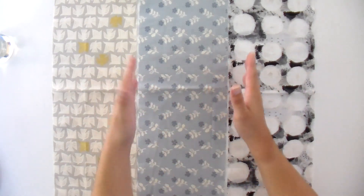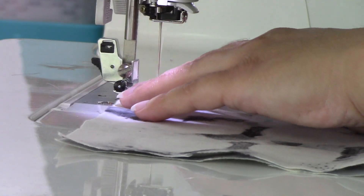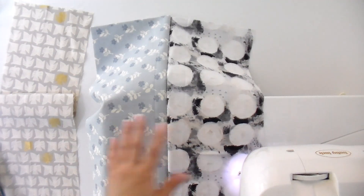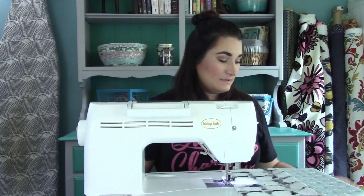I'm going to sew this into a set of three using a quarter-inch seam. I've got my first two together, and now I'm going to join it to my lightest color, which is going to be on the outside.